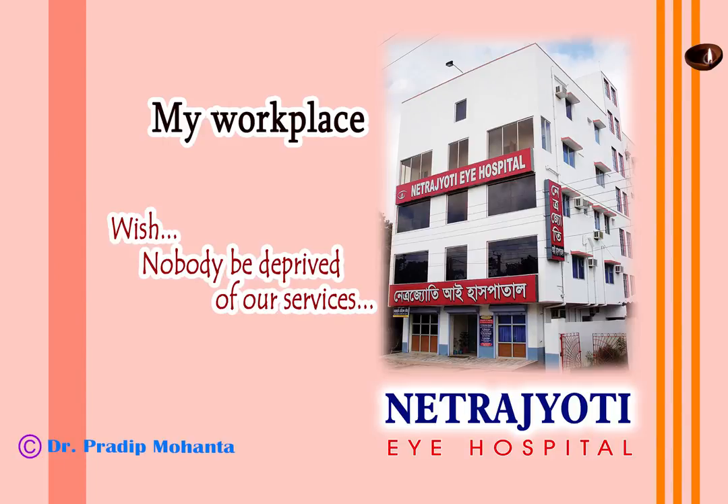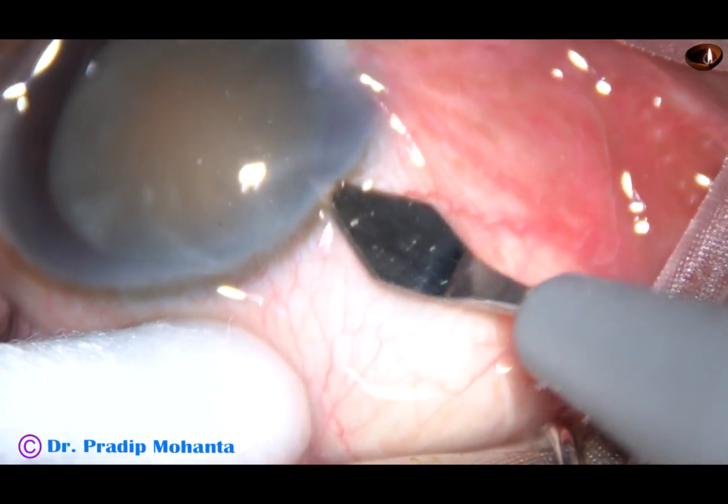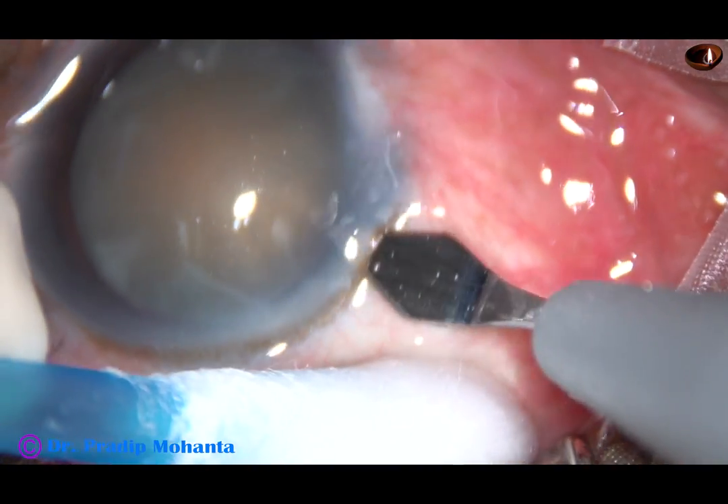Friends, welcome to my hospital at Ranaghat, India. This is a white non-intumescent cataract. Let us observe the surgical steps.